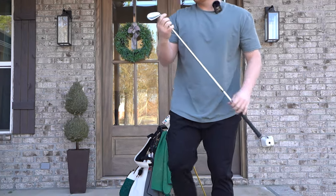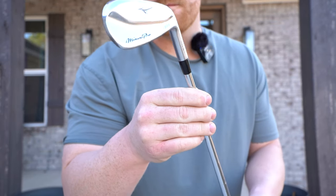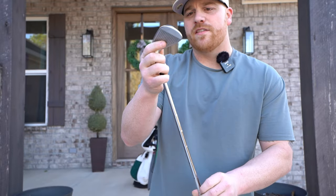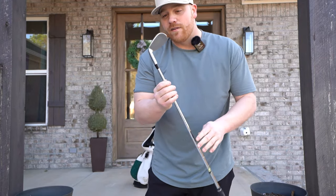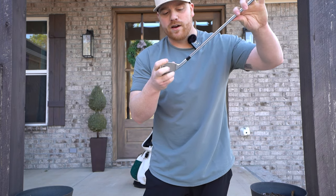In the irons, I'm playing the Mizuno Pro 225s. They're beautiful irons as you can see. I've had these for almost two years now — they are sick. I love them. They're super hot; they jump off the face. If you're looking for a little bit of distance, these are great irons. They do go farther than my old irons.